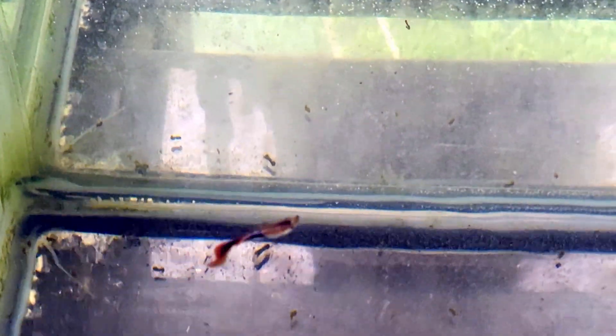So whether you've got a tank of fancy guppies or just want to supplement their diet with something special, mosquito larvae are a top tier choice. And now you know why some folks still call them mosquito fish.